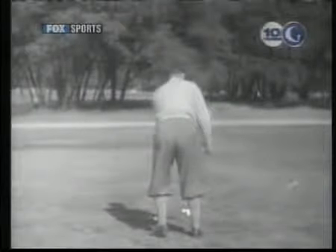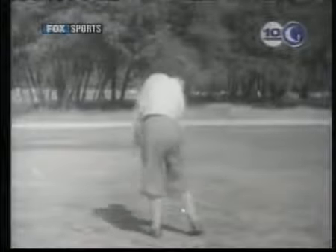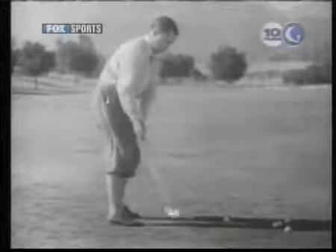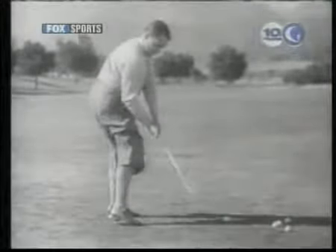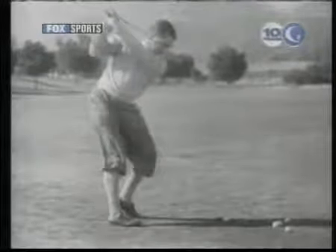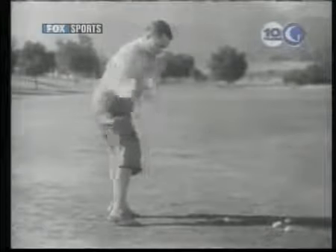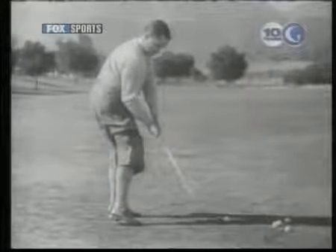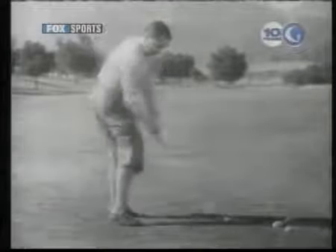Watch the left heel return to the ground just after the club starts down. The weight flows forward and downward as the club approaches the ball. Here you see what I mean when I say that the left hip turns out of the way. Notice that long before the club strikes the ball, the hip is turned far past the position it occupied at address. It is actually turning ahead of the stroke, so that it offers no resistance to a free passage of the arms. Look at the left heel again and observe that the weight settles on the left leg at the finish.